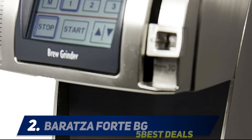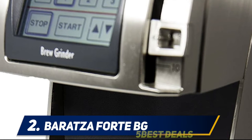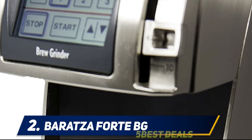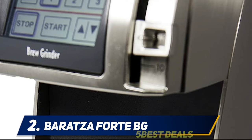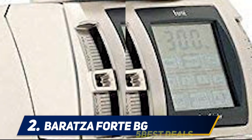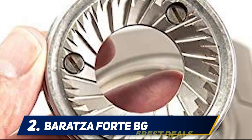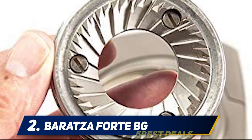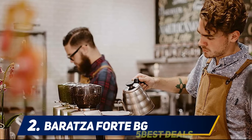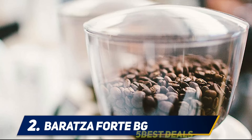Coming in at number two: Baratza Forte BG. The Baratza Forte BG is a commercial-level grinder intended for extensive daily use in restaurants and cafes. Commercial-level machines tend to be quieter, since interrupting customers with bursts of grind noise is something owners try to avoid. The Forte is just such a grinder — one reviewer describes it with one word: silent.